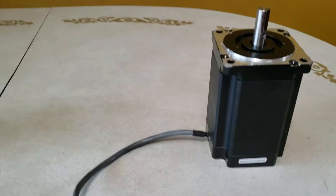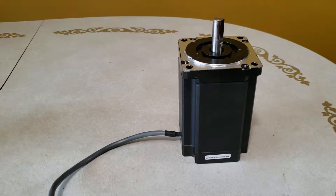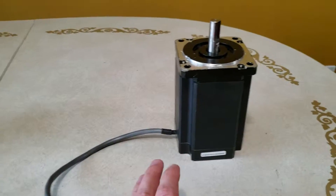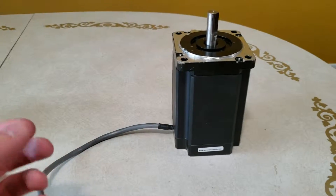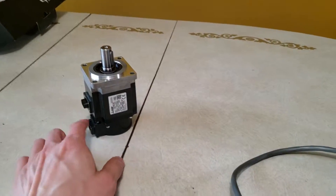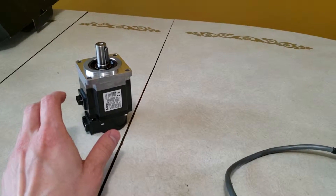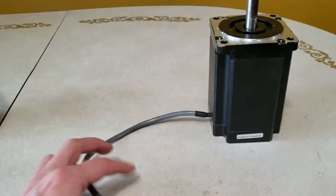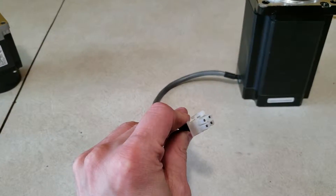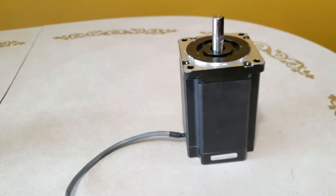The stepper motor is a little bit different, although it is possible to get stepper motors that do those things. They can have an encoder at the bottom, but most don't. Most are just almost like a dumb motor — they're pulsed, told to do something, and they attempt to do that with no feedback to the user. This one has zero feedback; you have a four-pin power connector, and that's it. There is nothing else.